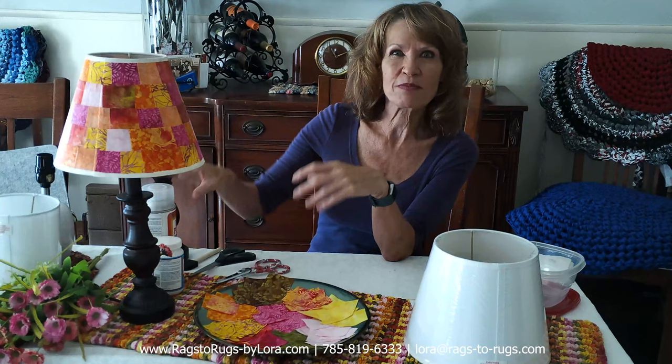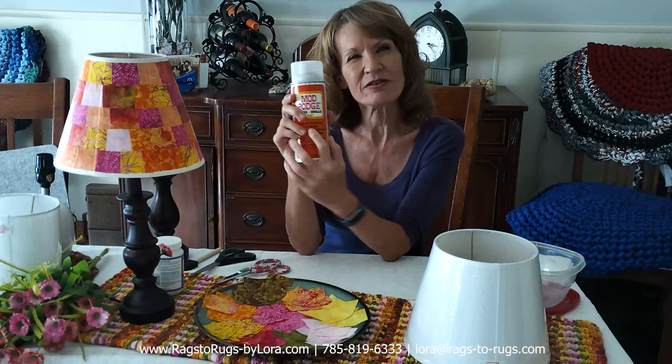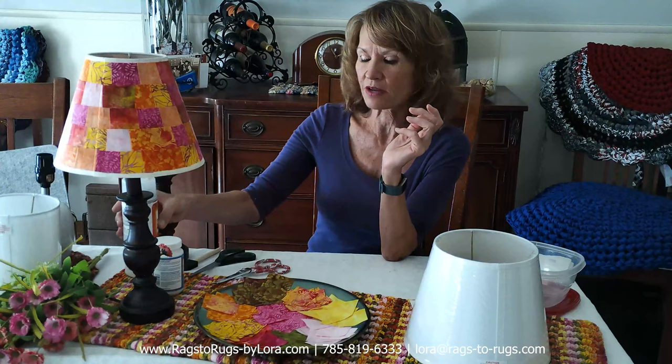While you're picking up that Mod Podge Fabric, you might consider picking up this Mod Podge Spray-On Acrylic Sealer. Once your project dries, if you want to spray this on, it's going to give it kind of a sheen, but it's also going to protect it from the elements. It's up to you if you want to do this or not.